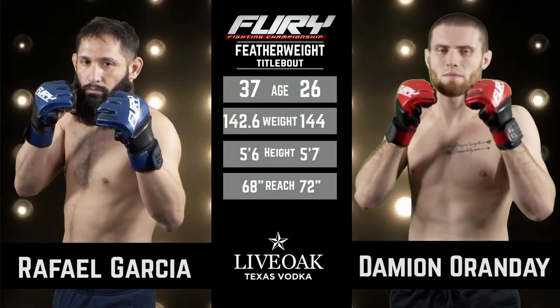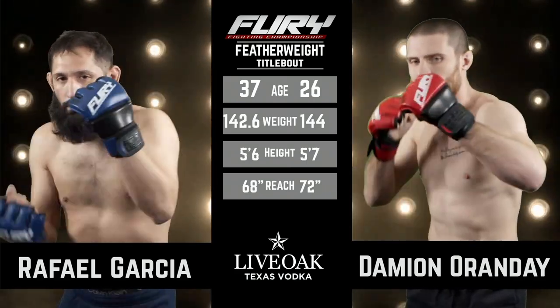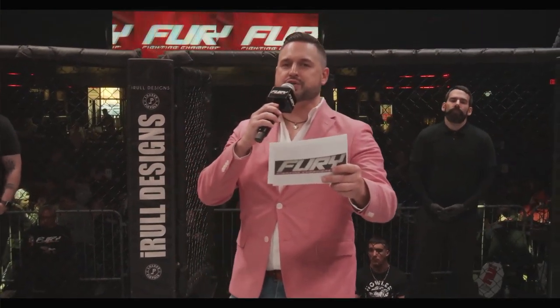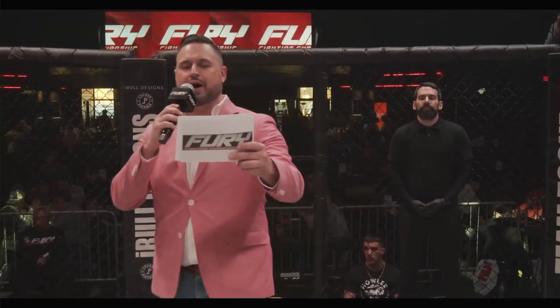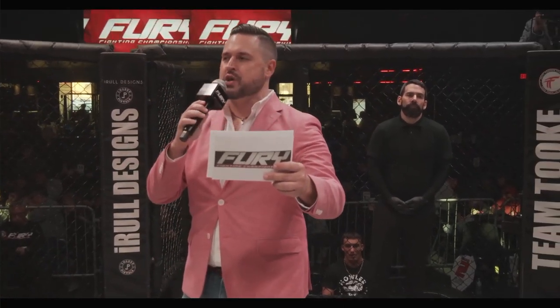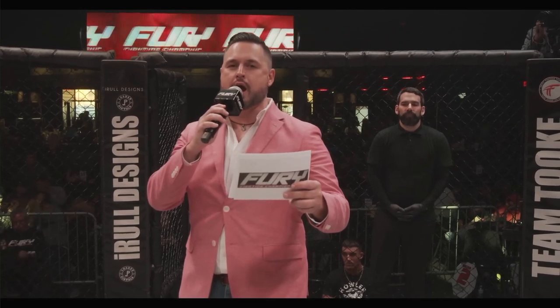Ladies and gentlemen, the following contest brought to you by Live Oak Texas Vodka is scheduled for five rounds and is for the Fury Amateur Series Featherweight Championship.